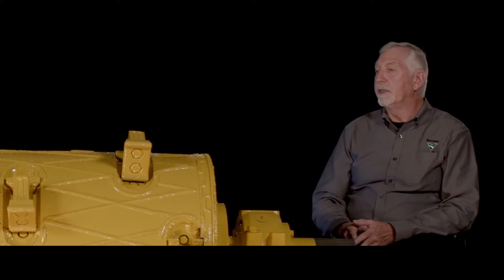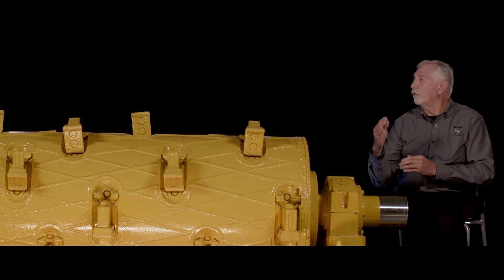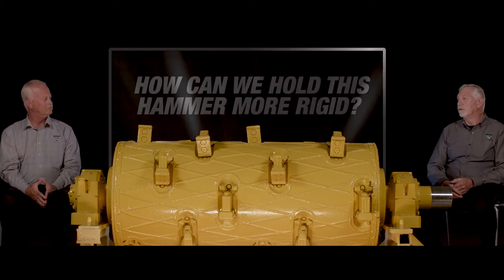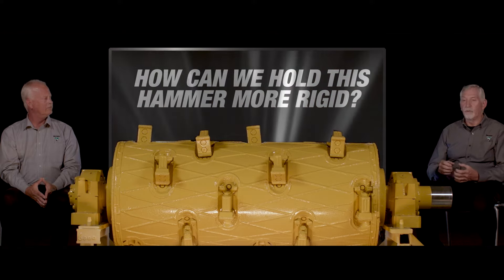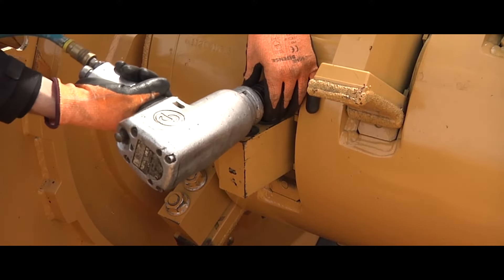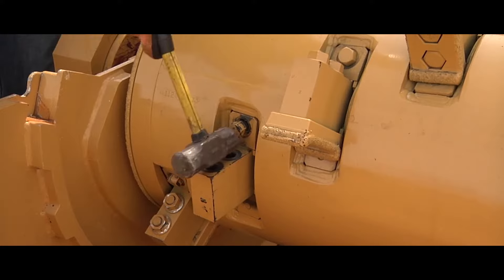With the Series 1, the hammer went through but it wasn't held tightly — it was kind of loose in there. Because it was a little bit loose, it could rattle around a little bit, and that resulted in some undesired wear. We wanted to stop that wear, and we knew we were losing a little bit of energy, so we thought about how to hold this hammer more rigid. We came up with a wedge system — that was the big deal. We held it tight, stopped losing energy due to rattling, and solved the wear issue because there was no relative motion.